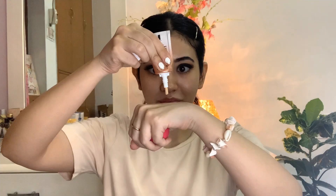Moving on to base makeup — I'll take some BB cream. The lesser the better, but if you prefer a heavier base, you can use a foundation. I'll blend the BB cream into my skin using a damp beauty blender.